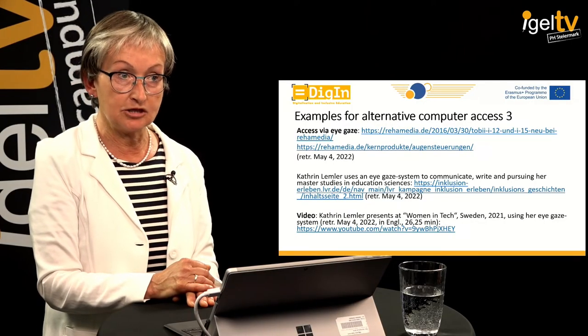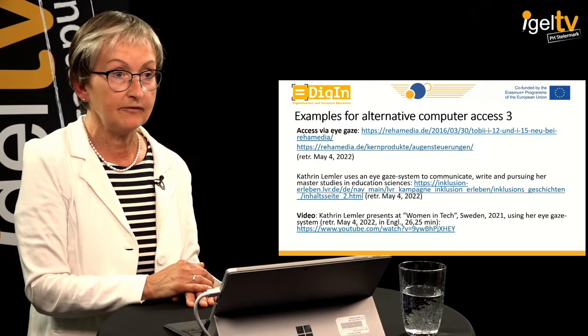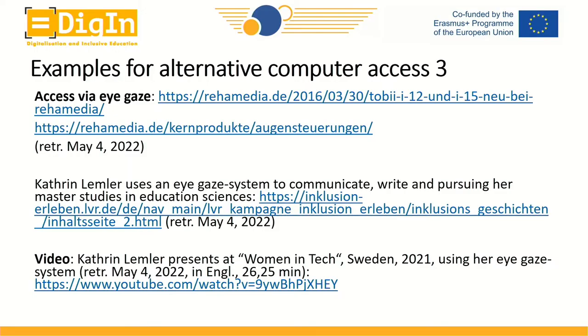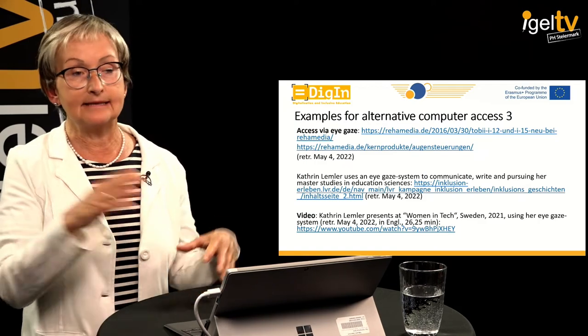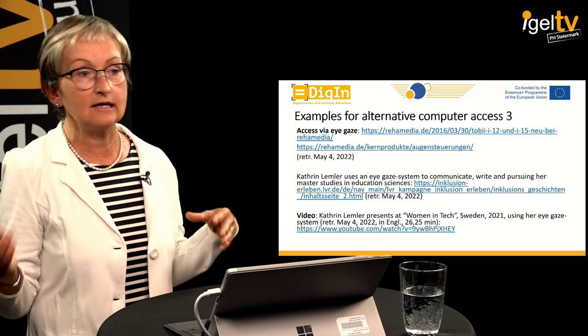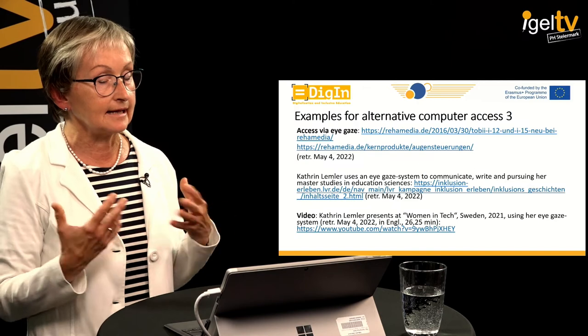A young lady I had the pleasure to meet at conventions is Katrin Lemler, a German lady who lives around Köln. She was one of the first who managed a high school leaving examination despite her very severe disability. Katrin has severe cerebral palsy of the athetoid kind, so she has no control of any of her movements and completely unintelligible speech.